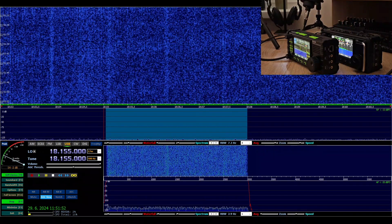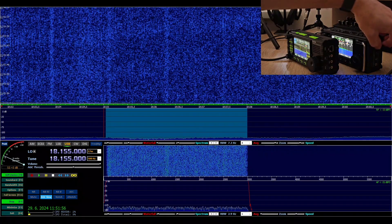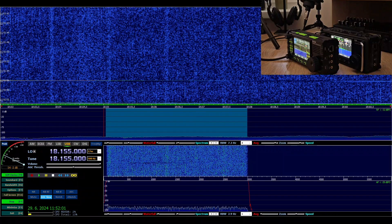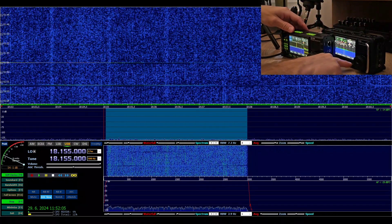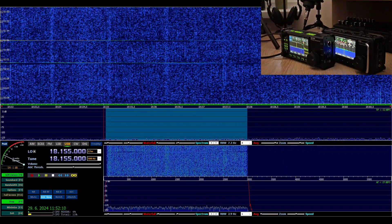The next test will be with the internal microphones. I'll disconnect the external microphone from both radios and talk directly into the built-in microphone on each radio. Let's go.